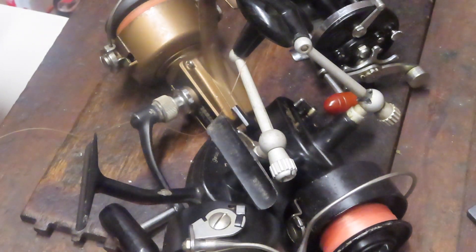Hi, this is Dennis with Second Chance Tackle and I'm here to preview some reels that were recently brought into my shop, some by mail through my online reel repair service. I'm going to show you some of the reels we'll be working on this week, talk a little bit about the reel itself, and possibly which ones will make it to video.